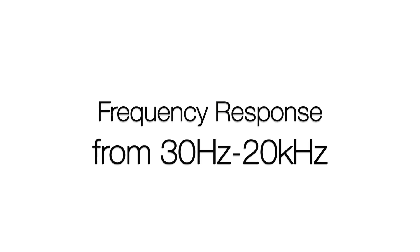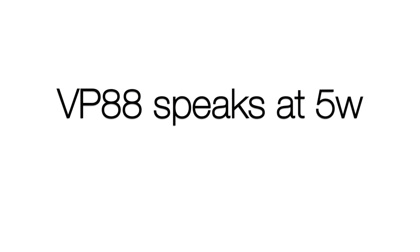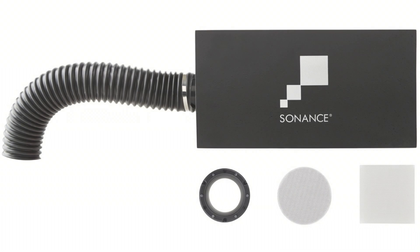Frequency response and power are the most crucial parts of a speaker. The VP88s begin to speak at 5 watts and can handle up to 175 watts, with response from 30 Hz all the way up to 20 kHz. While that's a lot of power all the way through the range of frequencies, it's still recommended that you add a Sonance sub if you're looking for solid, rich, room-filling bass.